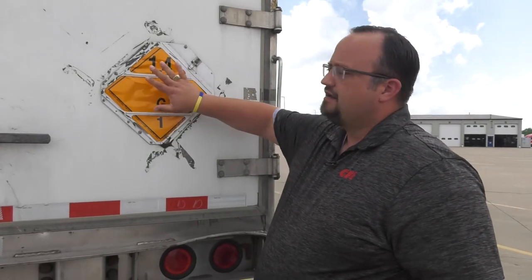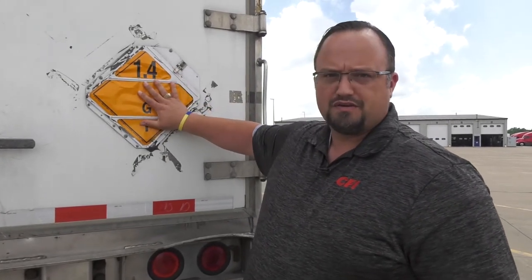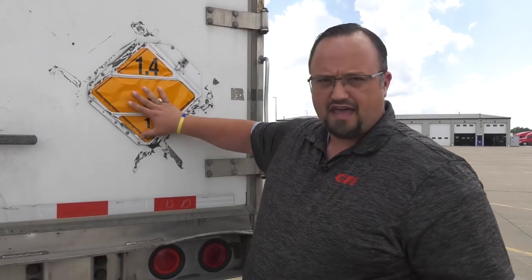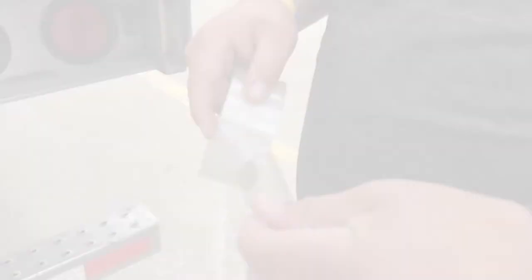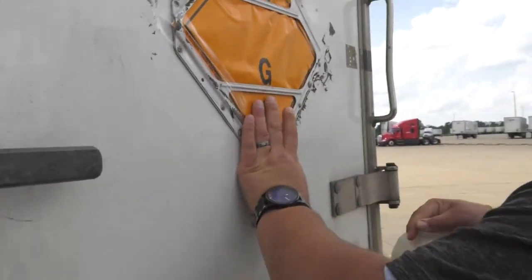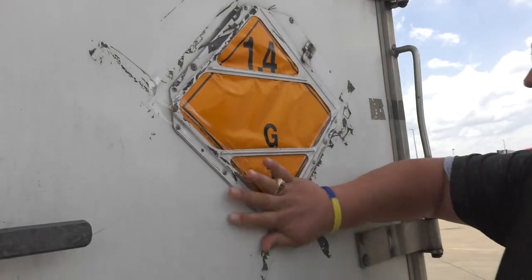As you can see, we have the placards here. If we have placard holders, we want to make sure we're using them. We want to make sure we're using clear packaging tape — not duct tape or anything that could conceal the placard. We want to run it around the edges because the wind around the trailers can suck these out.